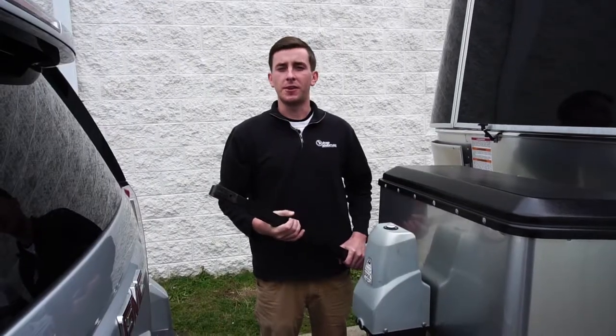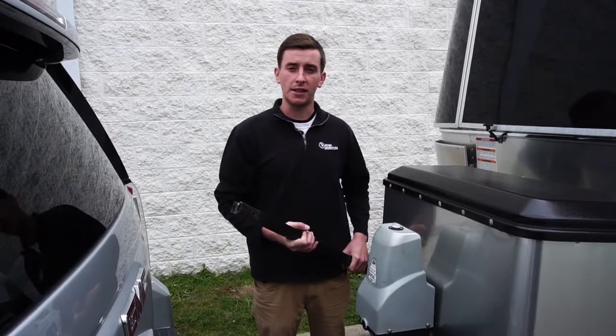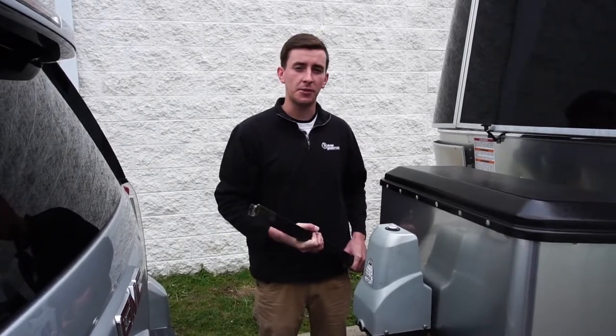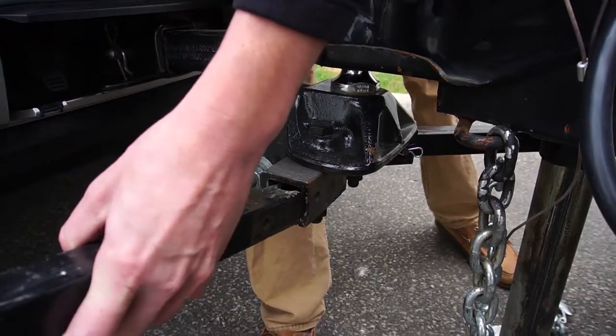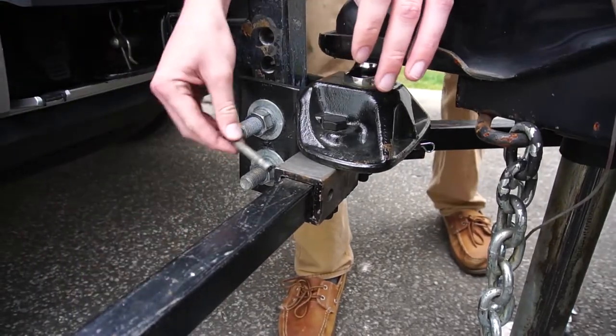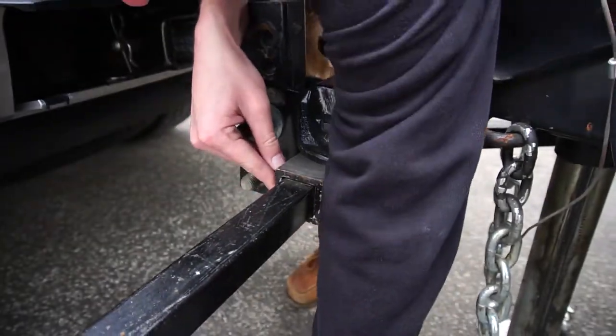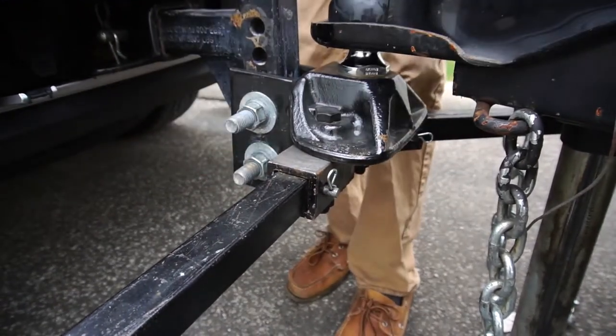Now that the hitch point is elevated and at a level plane, you're ready to slide your sway bars into the actual equalizer hitch. Simply do that by sliding the U-shaped end into the square and sliding your cotter pin through and you're done.